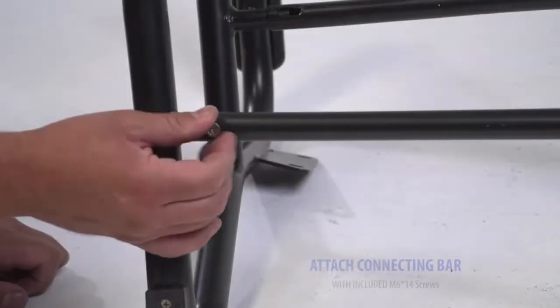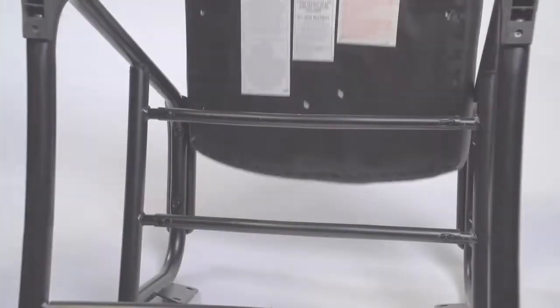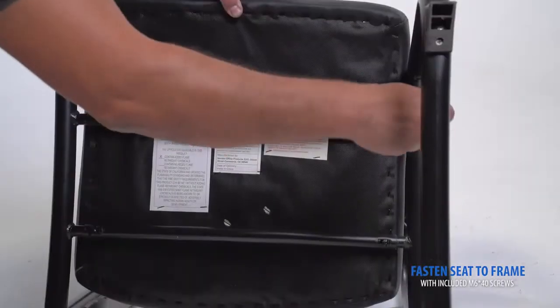With a Phillips screwdriver, attach the connecting bar with the two included screws. Place the seat cushion under the frame, then align the screws with the holes on the seat cushion. With a Phillips screwdriver, loosely tighten the screws.